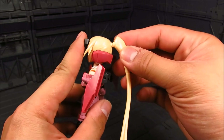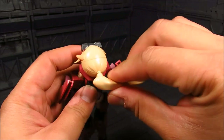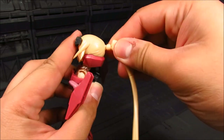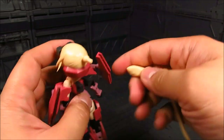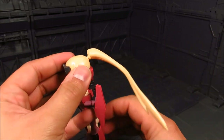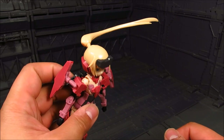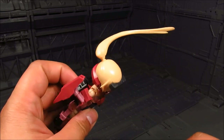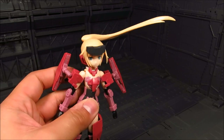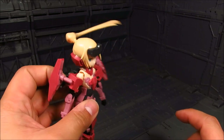So for her, the difference is we get the ponytail here. It is on a joint, so be careful. It's sturdy enough, but you never know. You can move this around. There is no other segment or joint along the hair — not that we need it. It's probably best to keep it straight.